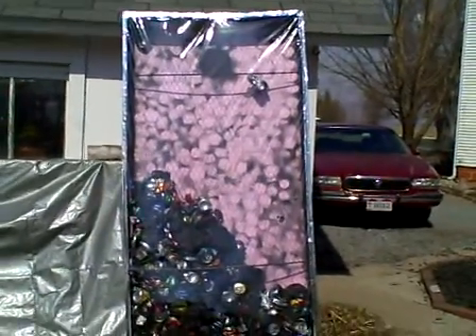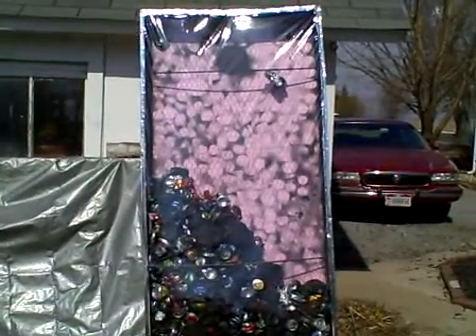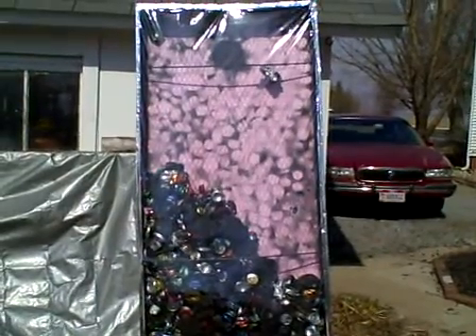Hey guys, this is a proof of concept I want to show you guys. A lot of you guys that are making these solar air heaters out there are using the tubes and everything inside, and you don't really need to do that.